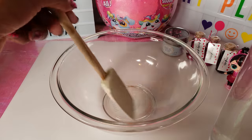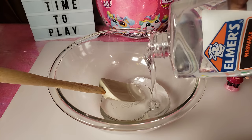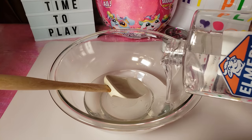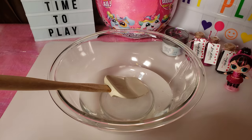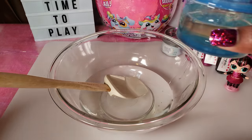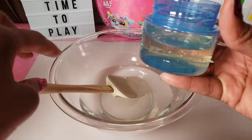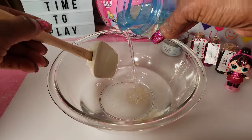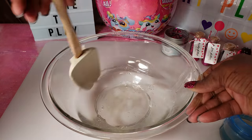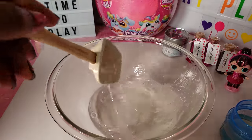I've got my bowl and my mixing spatula. I'm going to pour about half of this one-quart bottle of glue in. Then I'll pour some detergent into the cap — I'm not measuring, just winging it. From what I've been told, the detergent activates the glue and turns it into slime. Oh, it's already starting to clump up and get thicker!